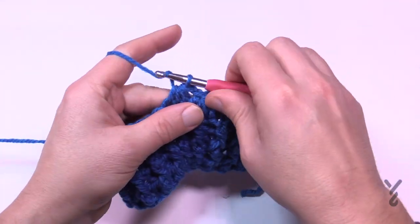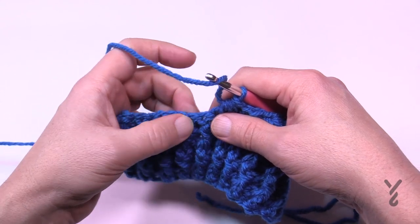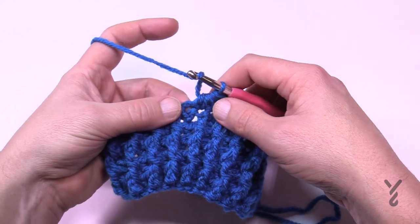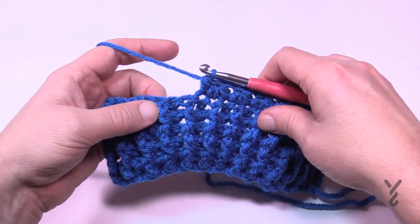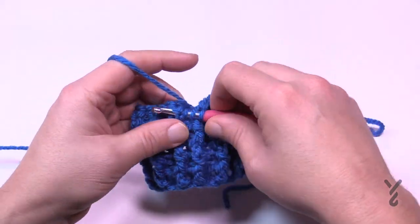I'm going to check it — 1, 2, 3, 4, 5, 6, 7, 8, and 9. There's the ninth. This is technically the last one so I'm not going to chain one, I'm just going to half double crochet. In the last nine, skip the next three in a row and front post treble the next three.